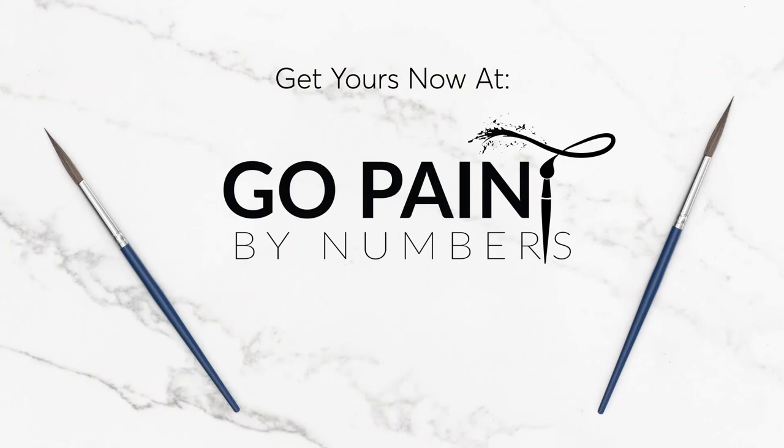Be sure to follow these five easy steps if your canvas arrives crinkled or wrinkled. And as always, check out our website at gopaintbynumbers.com to pick up your very own canvas kit today.